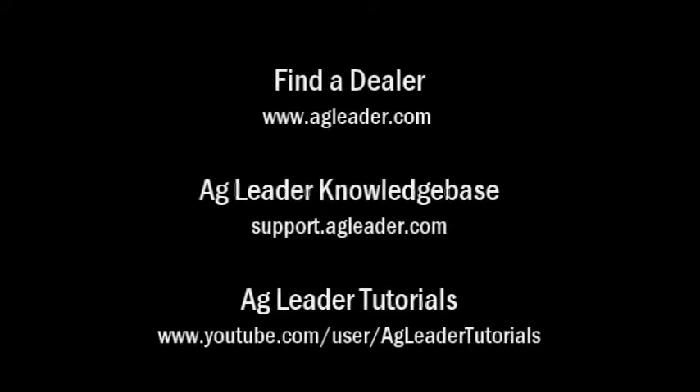For more information on Ag Leader products, please refer to your local Ag Leader dealer, other tutorial videos on the Ag Leader YouTube channel, or the Ag Leader knowledge base at support.agleader.com. To find an Ag Leader dealer in your area, please visit our website at www.agleader.com and use the find a dealer feature located on the home page.